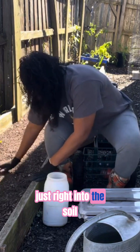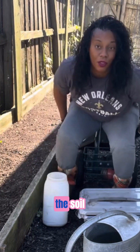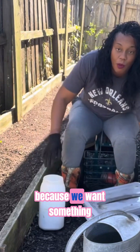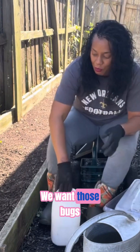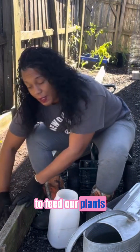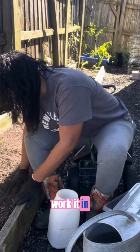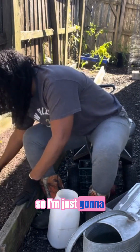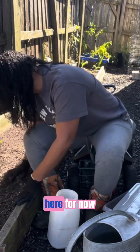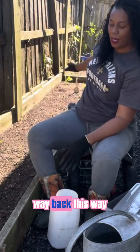Just work it right into the soil. We don't want it sitting on top of the soil because we want those bugs to till it in and break it down to feed our plants. So we're just going to work it in — I'll work in this spot here and then work my way back.